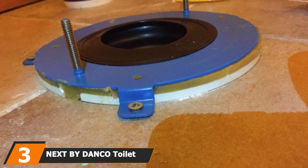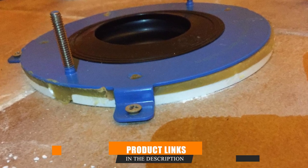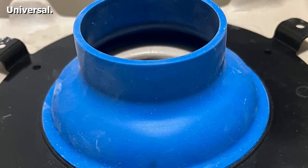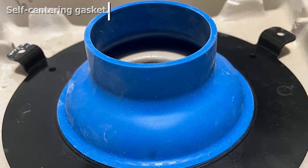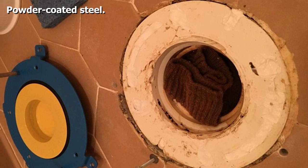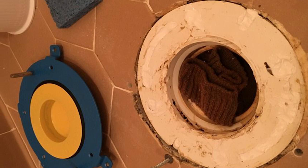The number 3 position is held by the Next by Danco Toilet Flange Repair Kit. Sometimes you only need to repair one element of your toilet's internal mechanisms, and more often than not the toilet flange is the culprit when your toilet runs continuously. This hydro-seal flange repair kit by Danco has a self-centering gasket that grips the toilet's form for a complete seal. Constructed from powder-coated steel with a hard-wearing rubber funnel, it prevents sewer smells from backing up through the pipes and fits most standard toilets.